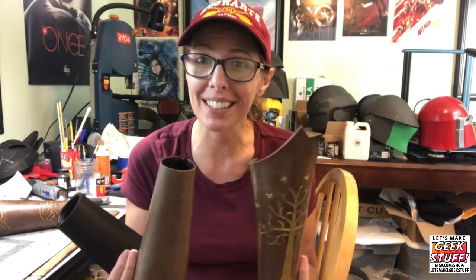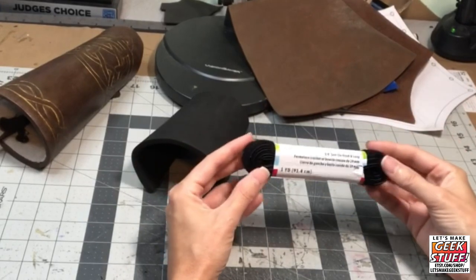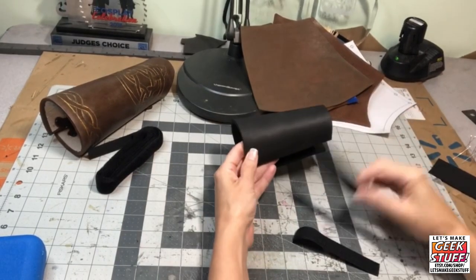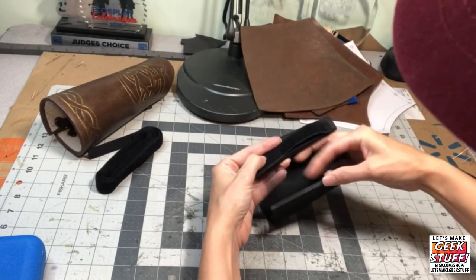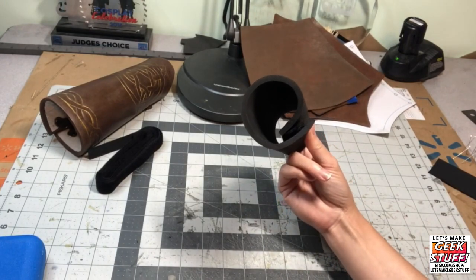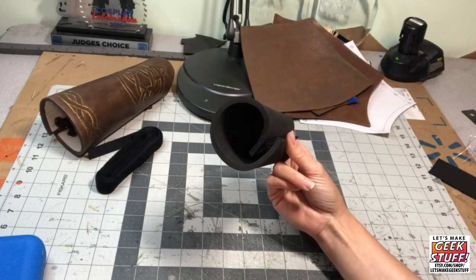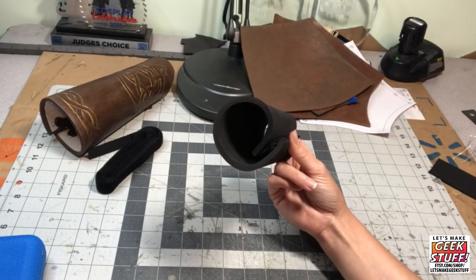In this video we're going to talk about three different ways to fasten on a bracer. I'm going to start with velcro because that is maybe the most common and easiest way. You may be tempted to buy the pre-stick velcro and put one side on each side of the bracer, but I don't recommend it because it just doesn't stick well to foam, and as you wear your cosplay and start to sweat, it's going to come right off.